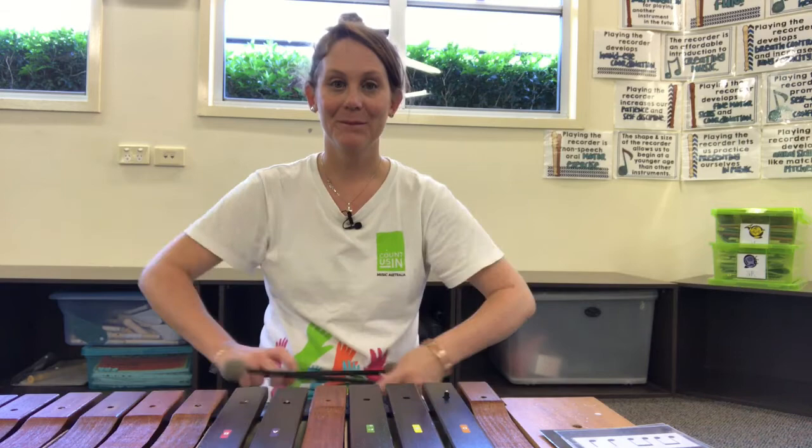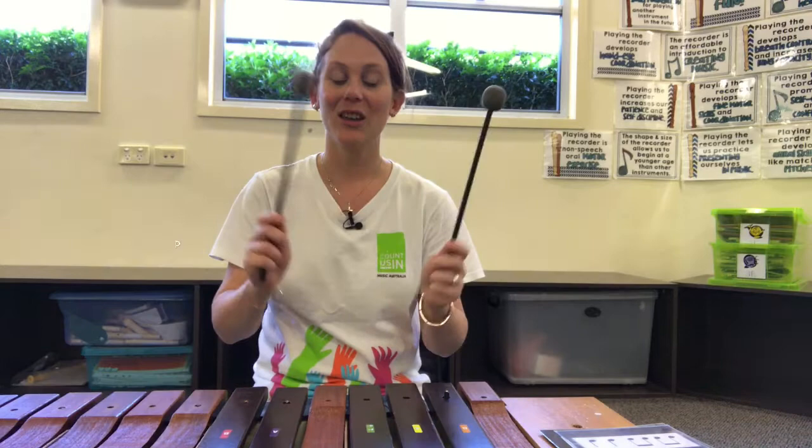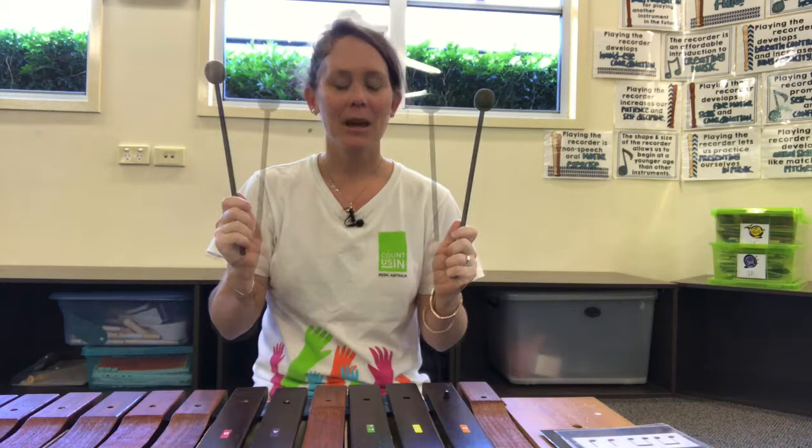Ready? Here we go. 99 o'clock, tick-tock tick-tock tick-tock, 99 o'clock, tick-tock tick-tock, the clock struck A, the clock struck E, the clock struck F sharp, and the clock struck me — ouch ouch ouch ouch ouch ouch.